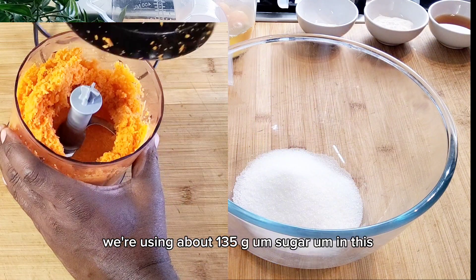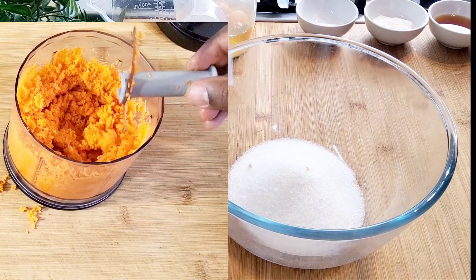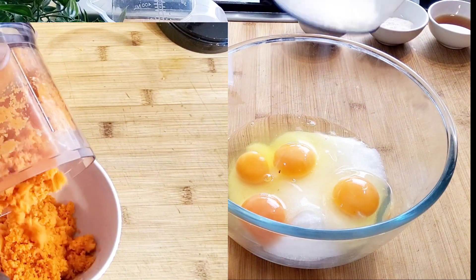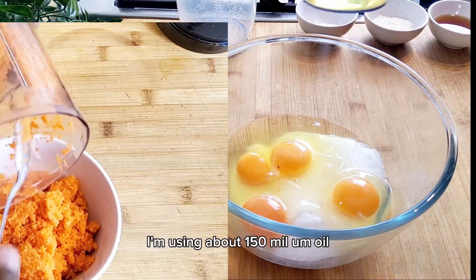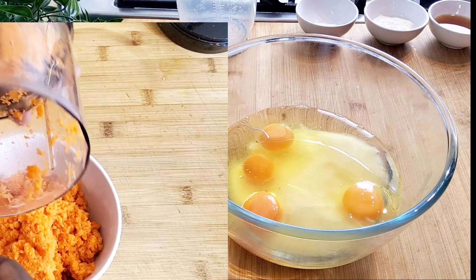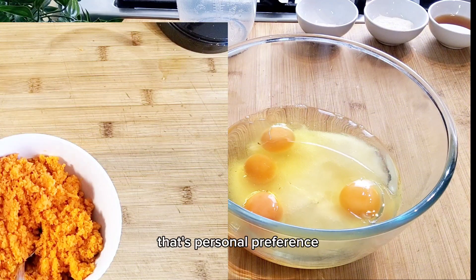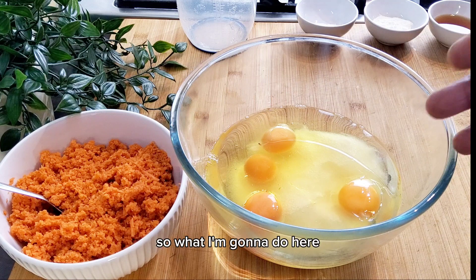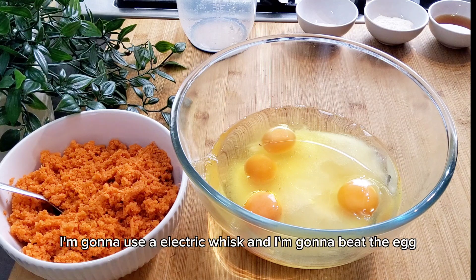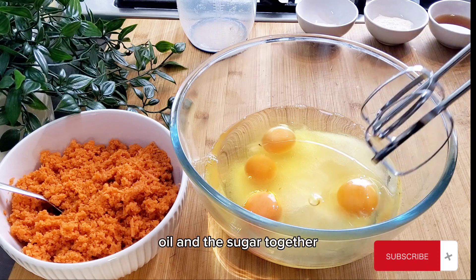We're using about 135 grams of sugar and four eggs. I'm using about 150 ml of oil — you can use olive oil or get yourself some good quality oil, that's personal preference. I'm going to use an electric whisk and beat the egg, oil, and sugar together.